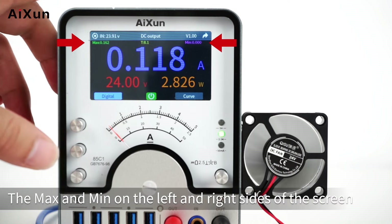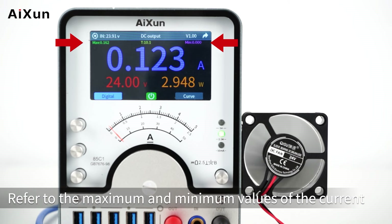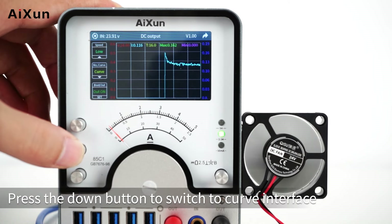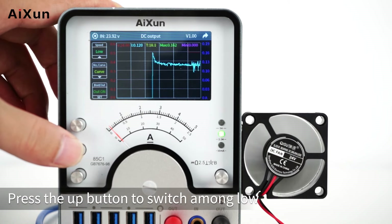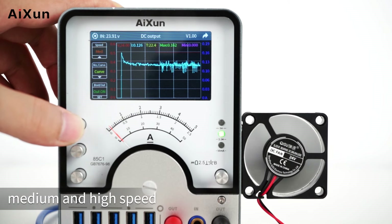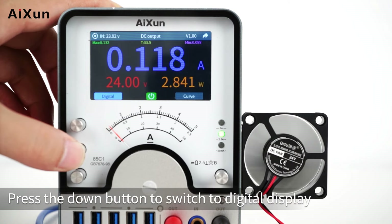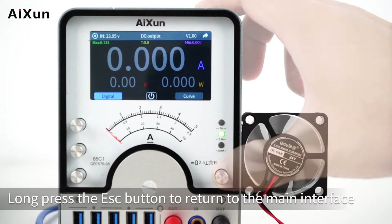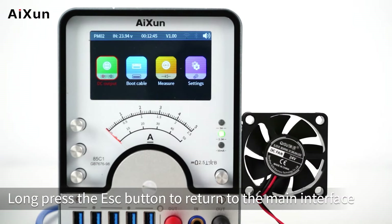The small fan runs normally. The max and min on the left and right sides of the screen refer to the maximum and minimum values of the current. The middle T represents time. Press the down button to switch to the curve interface, and press the up button to switch among low, medium, and high speed. Press the down button to switch to digital display. Press the Set button to turn off the output, and long press the Escape button to return to the main interface.